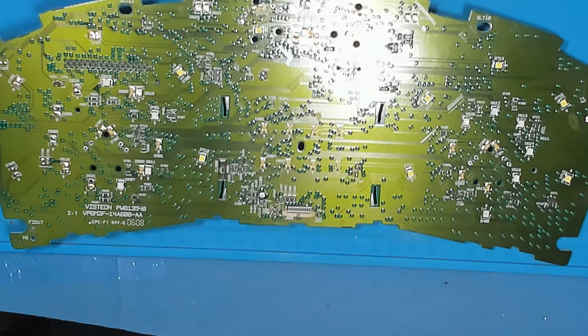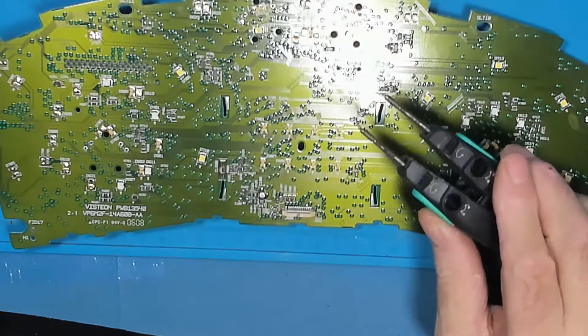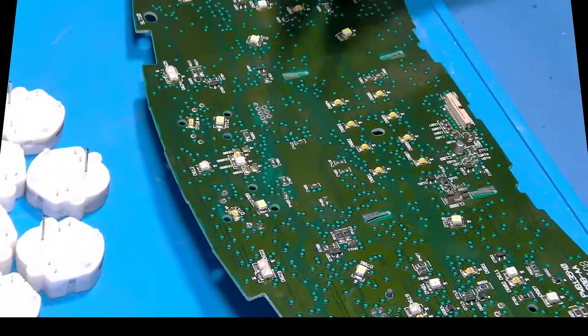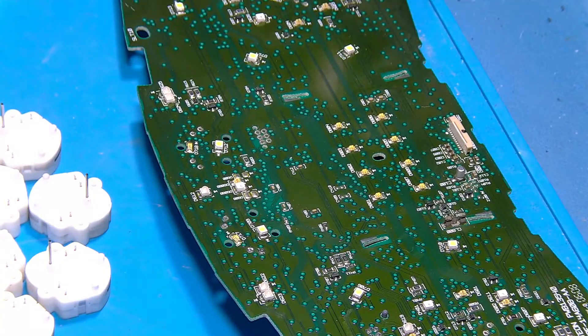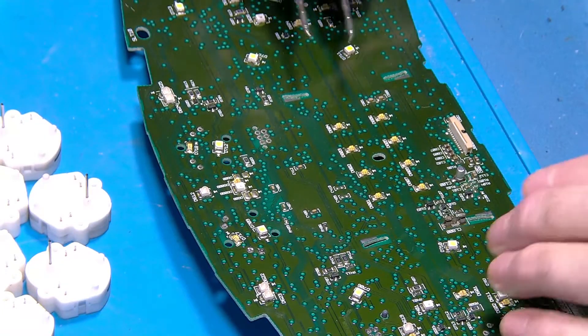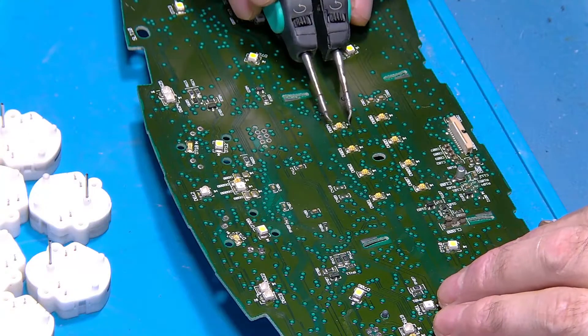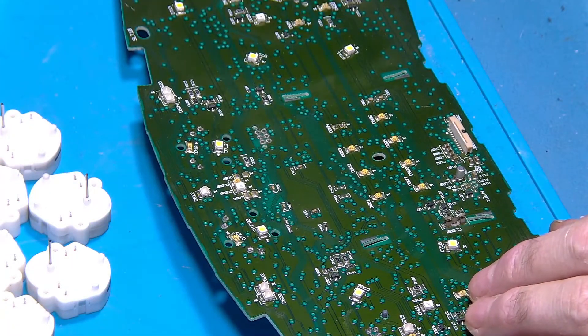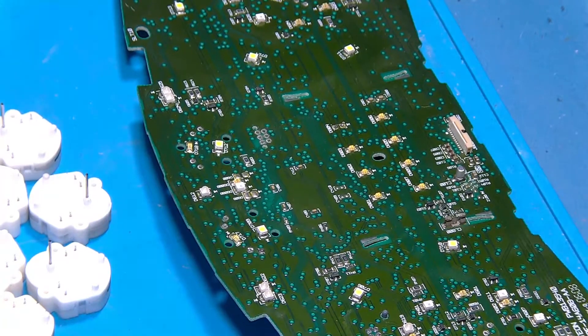What I'm going to use is a JBC tweezers — I'll show you these. Right, so basically it's as simple as this, I will show you. And that's it, done. Simple as that.